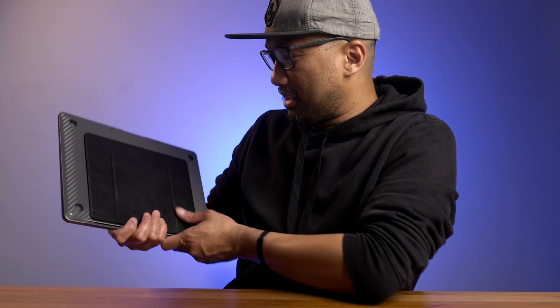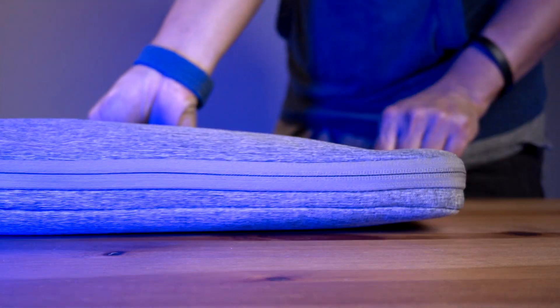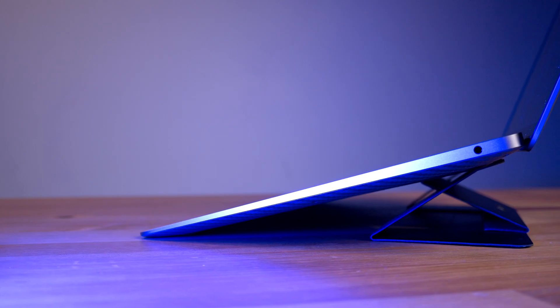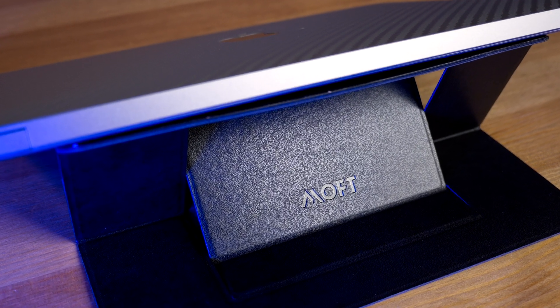I am blown away and impressed. How come I have never stumbled upon this Moft brand? This is a game changer for me. This will also fit in my TomTalk laptop sleeve without any problems at all. According to Moft, this will cool your Mac up to 6 degrees Celsius in 10 minutes, but I will still have to test it out if that's really the case. Look how thin this is — it's as slim as a card. It's tougher in wear and tear, easier on and off. Really an amazing accessory and add-on for my 2020 M1 MacBook Air.